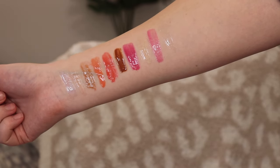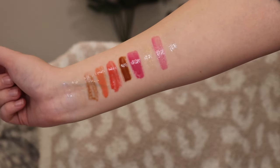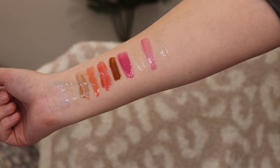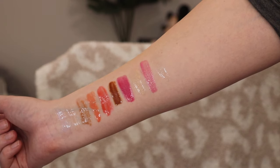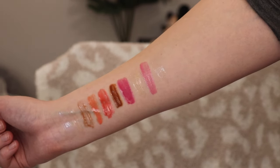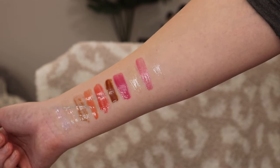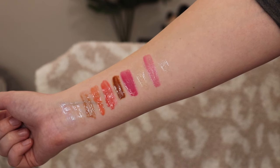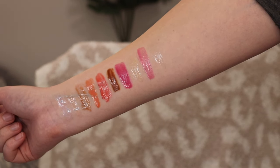For swatches, we have the Fenty Gloss Bomb in the shade Confetti, the Fenty Gloss Bomb in Sweet Mouth, the Gloss Bomb in Make Sense, the Gloss Bomb Cream in Peach Pout and in Hot Cherry. We also have a Gloss Bomb Cream in Cookie Jar and Berry Brat, the Gloss Bomb Heat in Lemon Lava, the Gloss Bomb Heat in Pretty Hot, and the Gloss Bomb Ice in Cold Hearted. We're gonna try all of it on my lips.